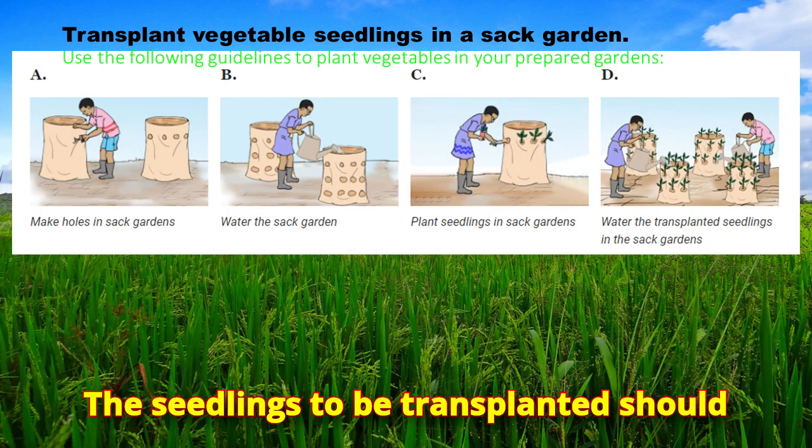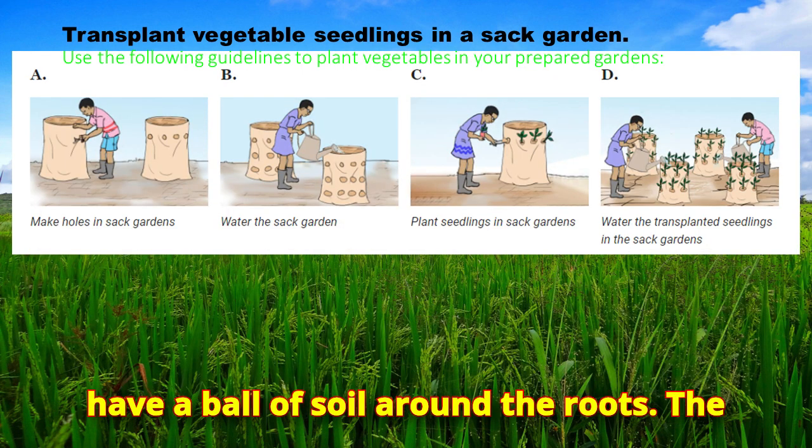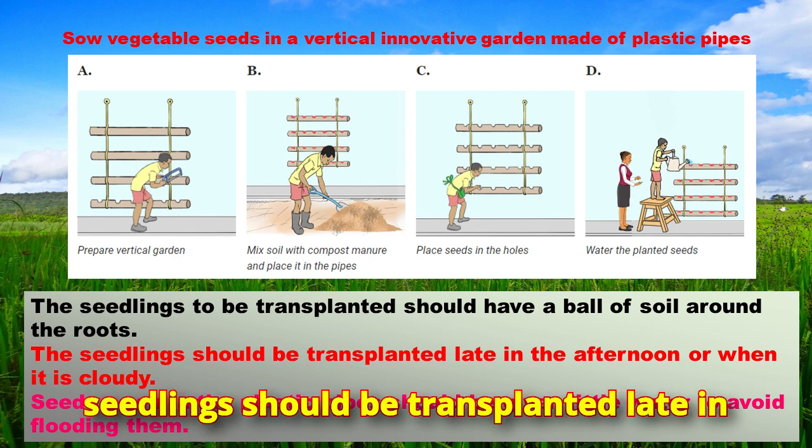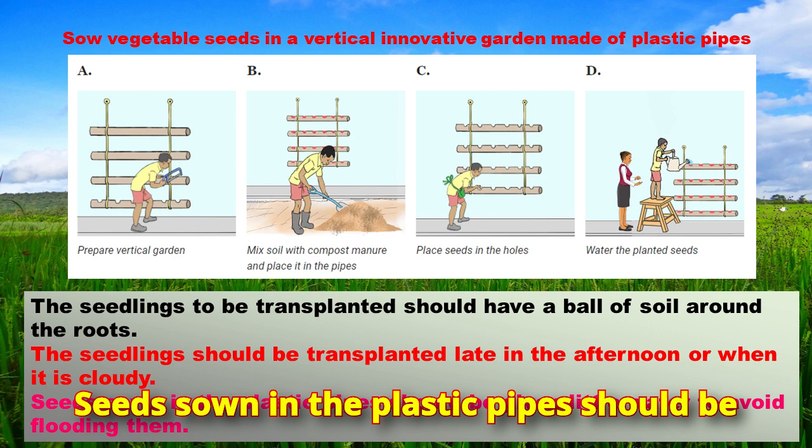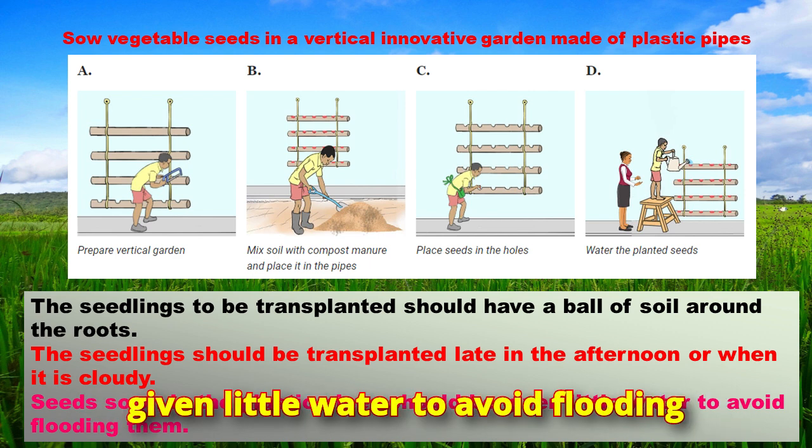The seedlings to be transplanted should have a ball of soil around the roots and should be transplanted late in the afternoon or when it is cloudy. Seeds sown in plastic pipes should be given little water to avoid flooding them.